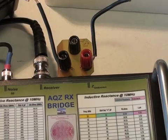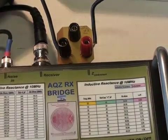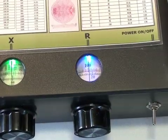So the first thing we'll do is plug the little jig into the Z-unknown connector of the bridge, and we will null the bridge for 100 ohms at any frequency.